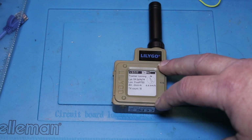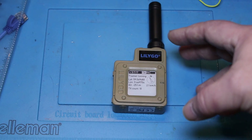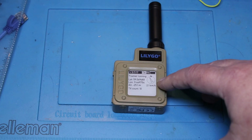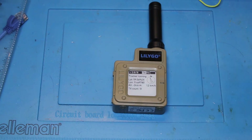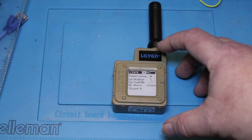This is the Liligo T-Echo — a really small compact LoRa device which I'm going to use as a LoRa APRS tracker. I got the firmware from Delta Lima 5, Tango Kilo Lima, which is the most recent firmware I've been able to find for this tracker or this LoRa device.